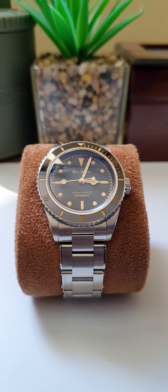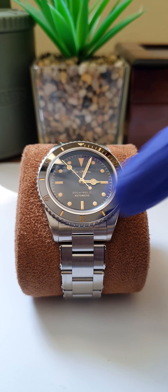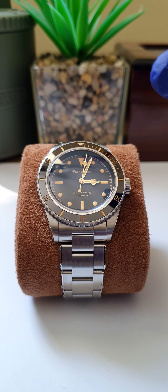It has a case thickness of 13 millimeters and weighs in at 150 grams with all the links. It has BGW9 lumination on the indices, the hands, and the lume pip at the 12 o'clock position. It offers 200 meters of water resistance with a screw-down crown, an NH35 automatic movement with 40 hours power reserve and 24 jewels. Mine is accurate to within five seconds per day, which is well within tolerance.